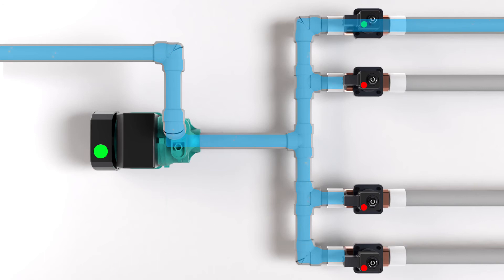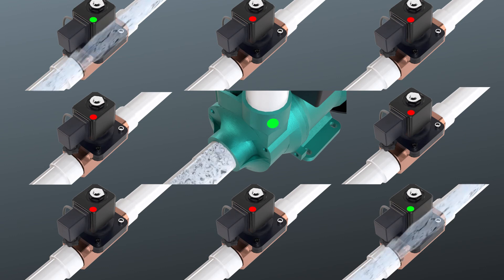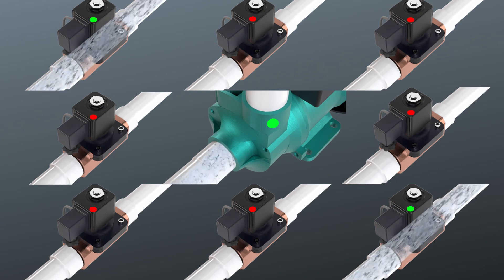That means less time will need to be spent on setting schedules, and it gives you the versatility to control multiple water pumps, solenoids, and irrigation zones with ease and precision — and almost endless options when planning your irrigation schedules.